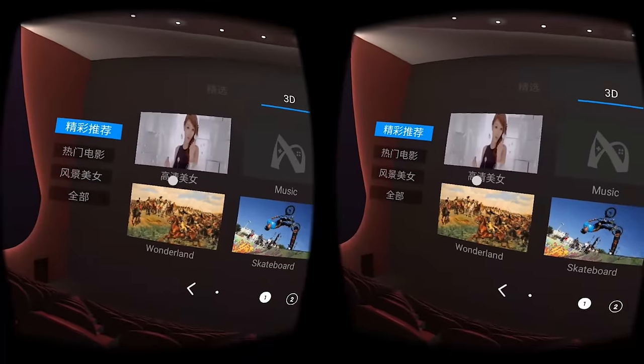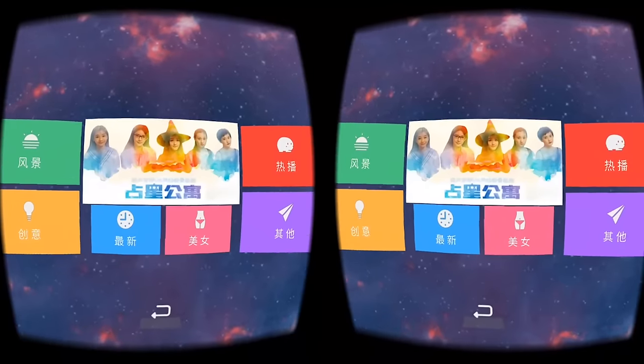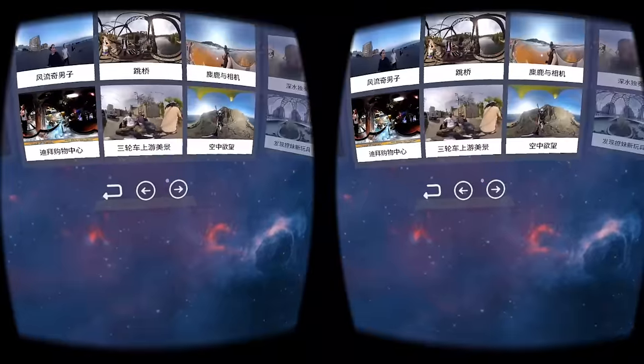Next we have the Theater section. This is where you'll find some movies and videos to watch in virtual theater, limited to a selection that is in Chinese, which takes forever to load. Next, we have the Pano section, where you'll find loads and loads of 360 videos to stream. They load pretty quickly, but the quality is not the best.